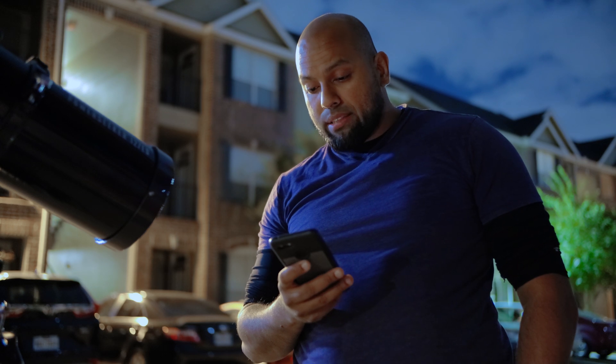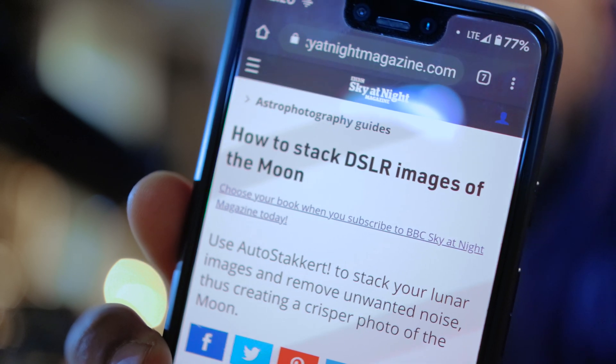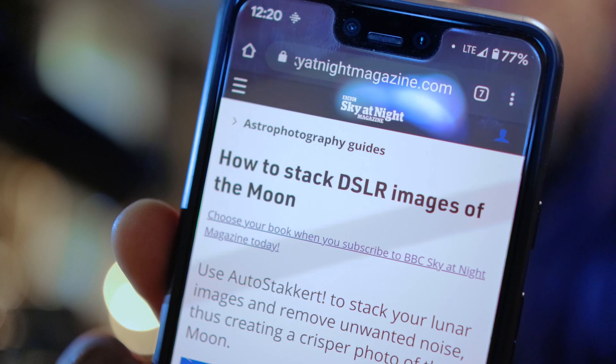Now there's a second way to do it. I've never tried this, but it's one of those things I was looking at. It's actually an astrophotography guide — if you Google 'sky at night how to stack DSLR images of the moon,' it basically shows that you can check out an app called AutoStakkert. I'll link this webpage in the description below. I've never done this method, but it's something I put in my favorites to try on my own time. Hopefully you find it of value.